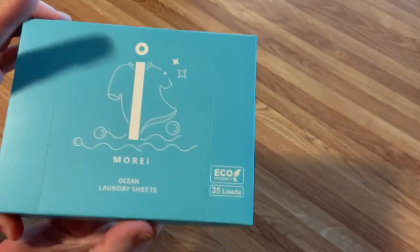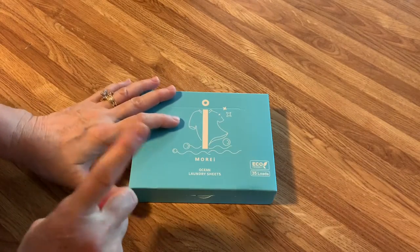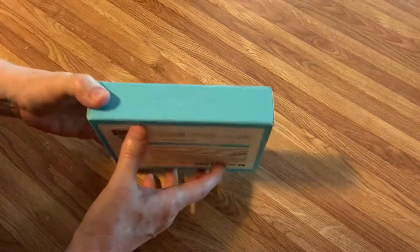There's a lot of things you need to know about these sheets. The first thing is one sheet — you can cut it or tear it in half and it does one load. But if you've got an extra heavy load, you can use two sheets for it.